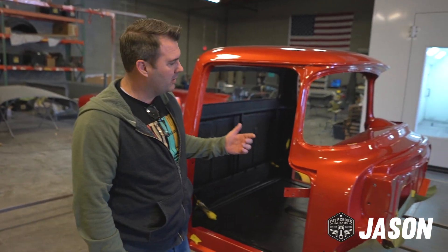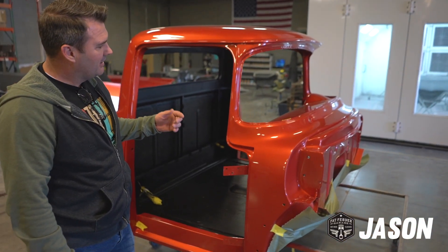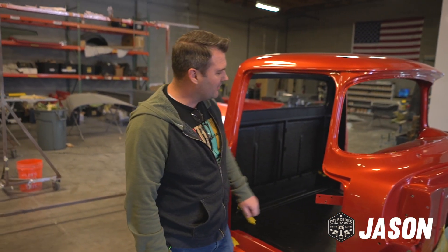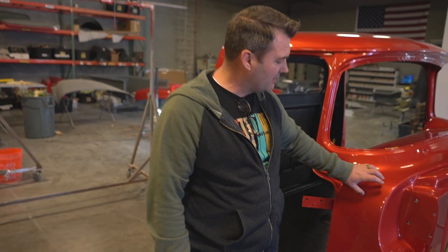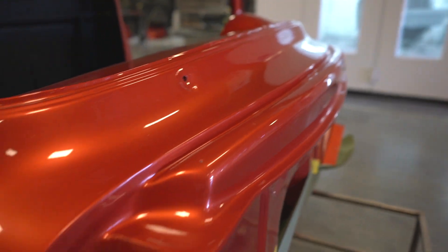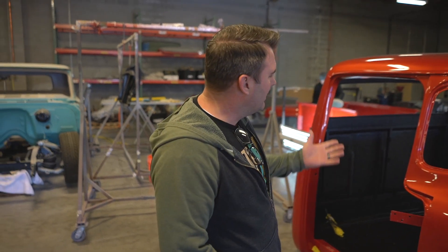We're working on a 1956 Ford F100, and this truck is actually a pretty cool color. It's built out of fiberglass, so it's not actually metal, which means it'll be lightweight. What's not cool about it is it was a lot of work to get rid of all the little issues that the fiberglass presented.